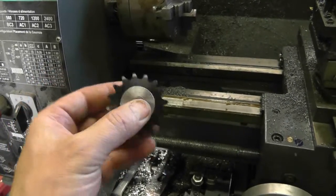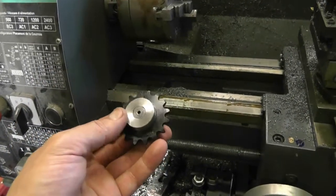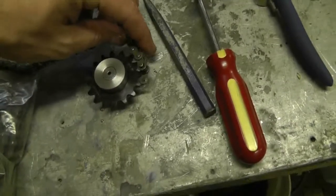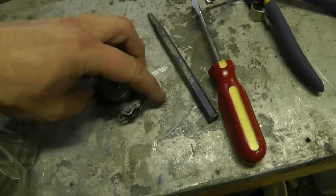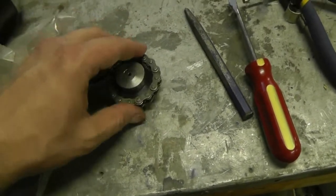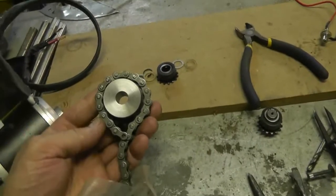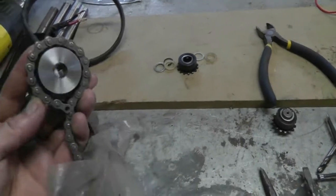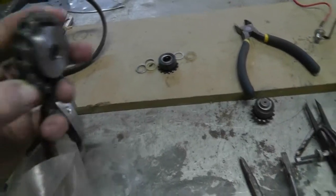Actually I'm going to try this out on there before I weld anything together, because this would be a good time to find out that there's something wrong. But I already wrapped the chain around it and it looks good. I'll see if I can do it again with one hand here. Put it down and just roll it around. You can find clearance there, and here you can see that there's decent clearance there as well, so it's not going to be a problem.